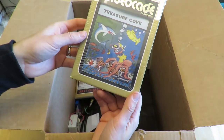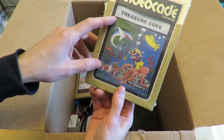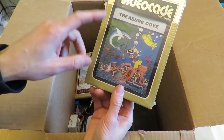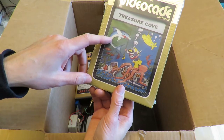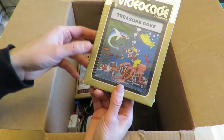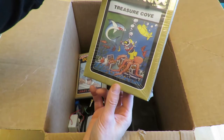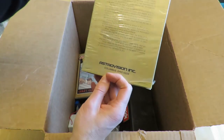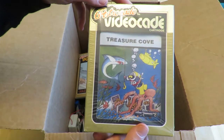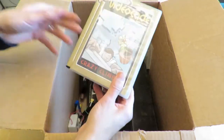Brent Bilbray colorized this — it was originally a black-and-white drawing, I believe. He sold these for about $25 or $30 a couple of years ago. I think they're sold out now. I don't know how many he made altogether. Brent, if you're watching this, maybe you could comment in the comments area here on YouTube and let us know.